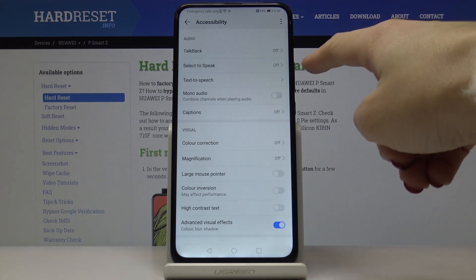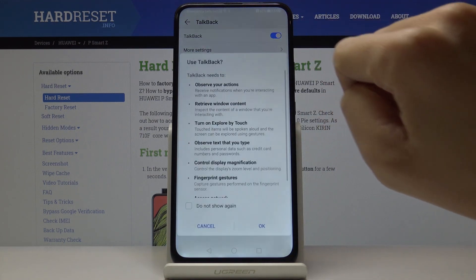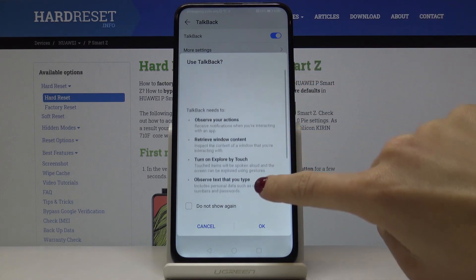Now pick TalkBack, which is the very first tab. If you truly want to activate this feature, which will provide you with spoken feedback so that you can use your device without looking at the screen, just click on this switcher. Now you can read the instruction if you want to.